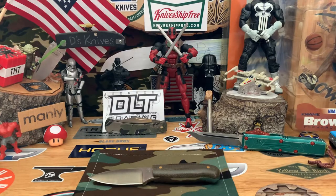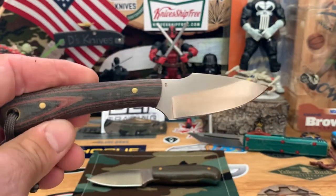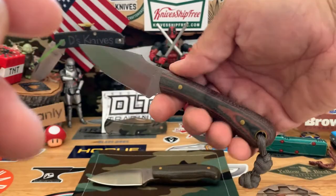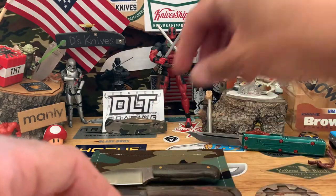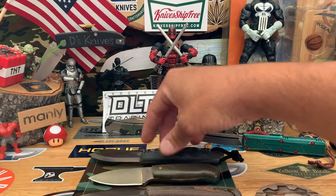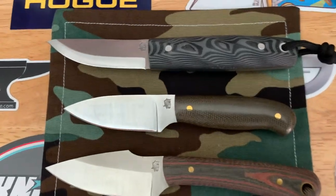I also got two other LT Wright models that are a little bit bigger — kind of a step up to the medium fixed blade range. This one's the Great Plainsman in red and black canvas micarta, D2 steel, with a harpoon blade. A little bigger in hand, got that nice little scoop, still got that 90-degree spine. And the Pronghorn with the Scandi ground and kind of grooved G10 — really sweet, O1 steel.